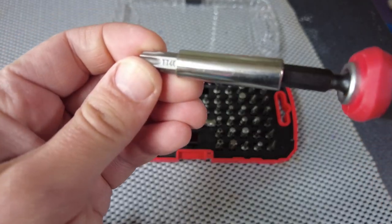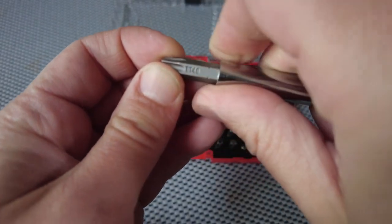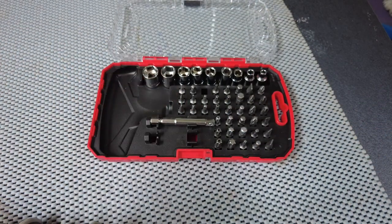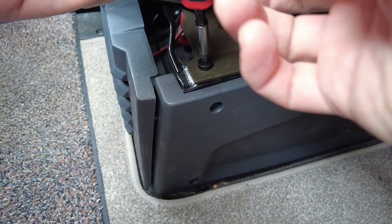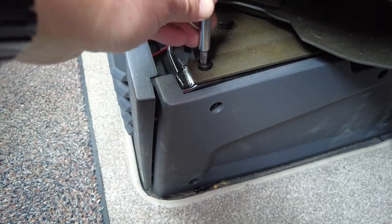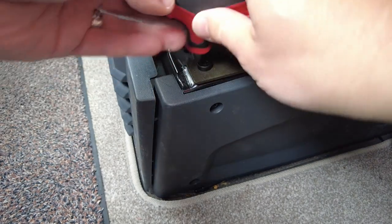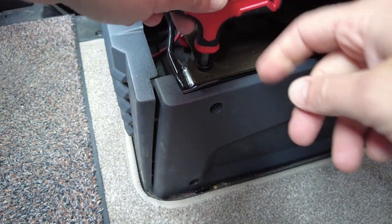So that's a TT40 hex screw. This kit is actually really useful — I have it on the van and take it with me. Really useful, but I can't fit it in the space easily. Because you can take the handle out, that helps.